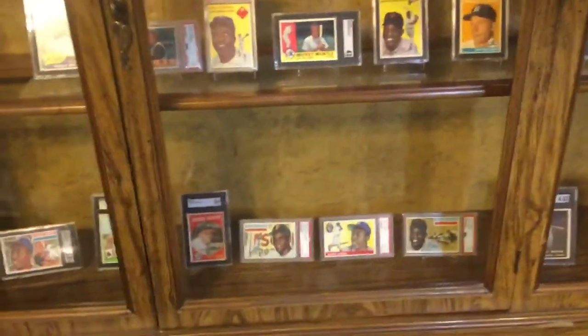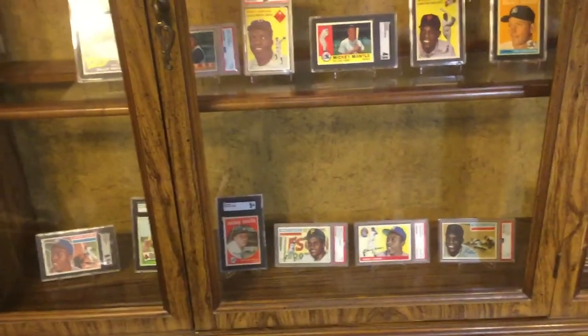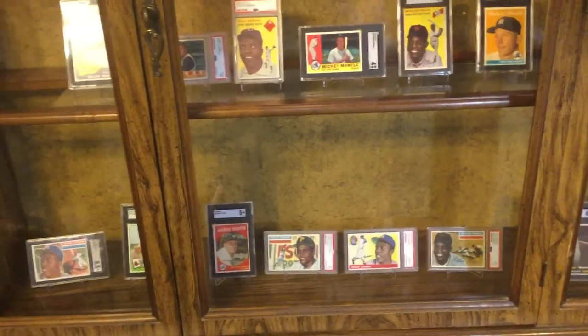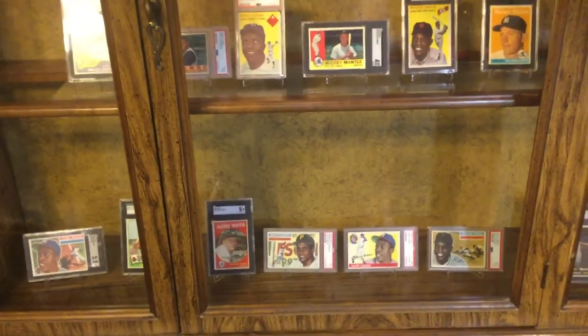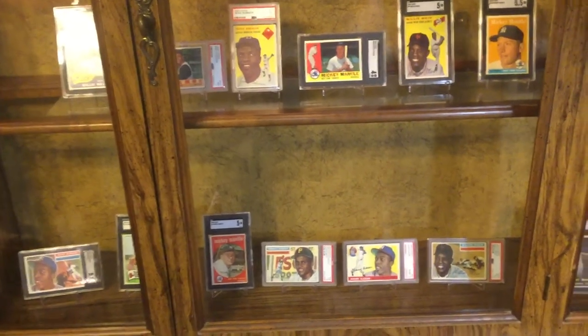So this is kind of a test run, I guess you could say — just wanted to see what it looked like. This is really the reason I'm with her, because I want to put my cards in this curio cabinet. She has a beautiful Victorian house and I think it looks nice in here. That's it — short video, good night.